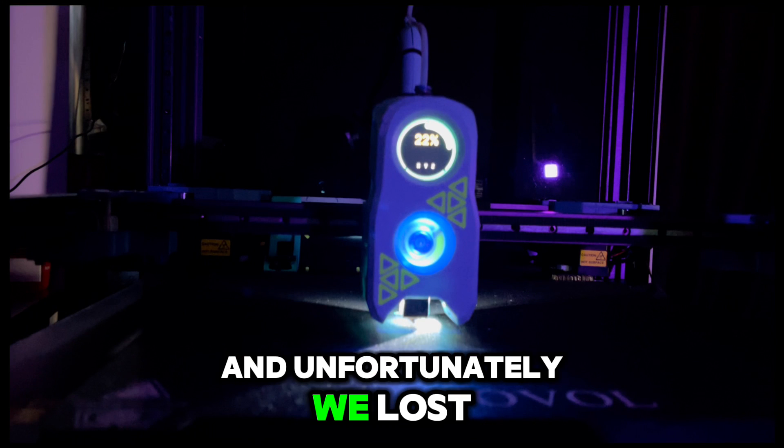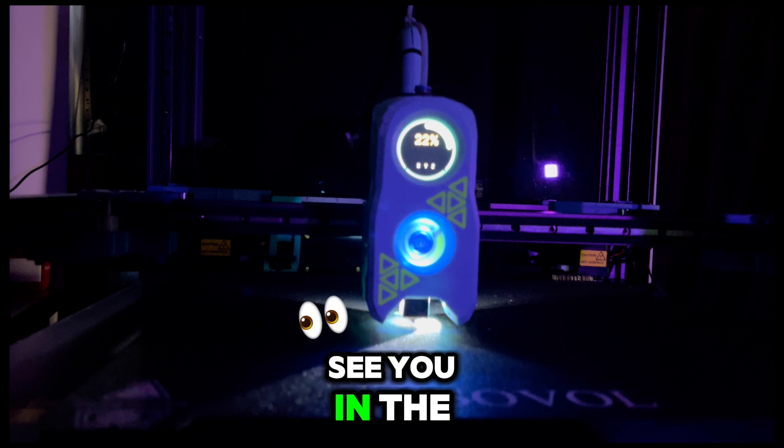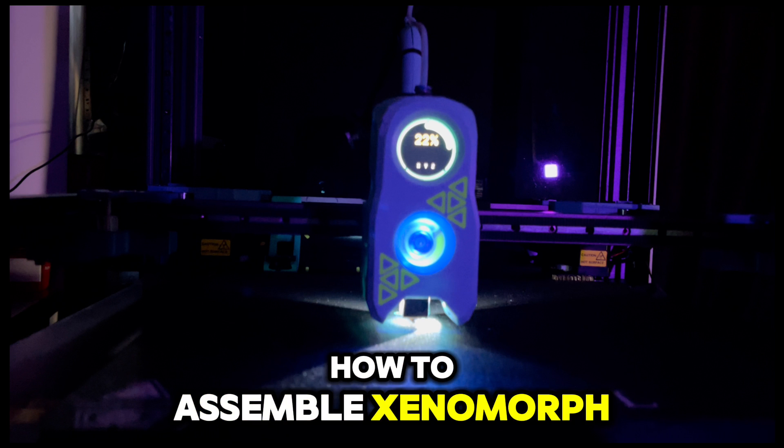Unfortunately we lost the footage. See you in the next video where we will show you how to assemble the Xenomorph.